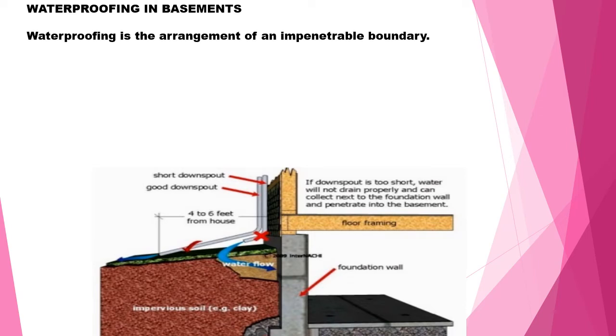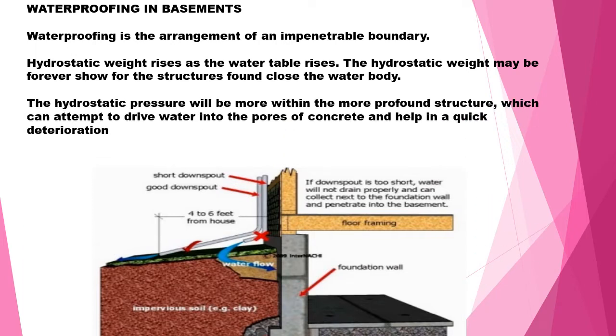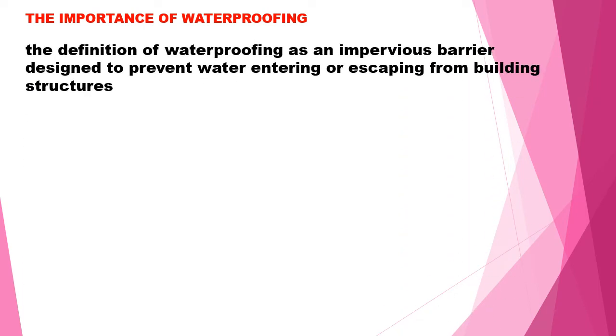Hydrostatic pressure rises when the water table rises. This hydrostatic pressure may be a concern for structures adjoining a water body. The hydrostatic pressure within the foundation structure can attempt to drive water inside the building and cause quick deterioration. Refer to the image which will explain how to do waterproofing.